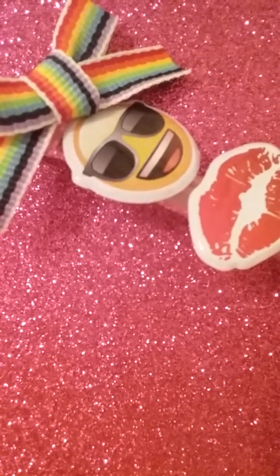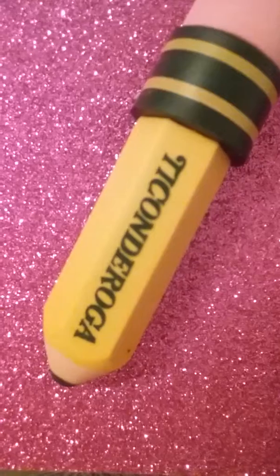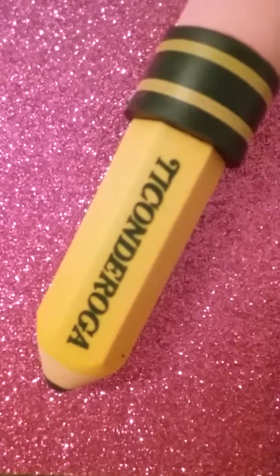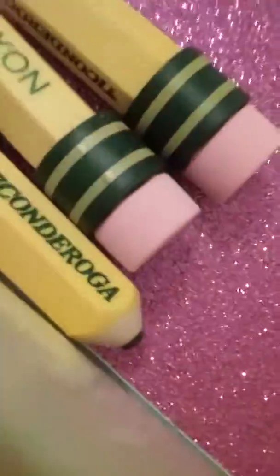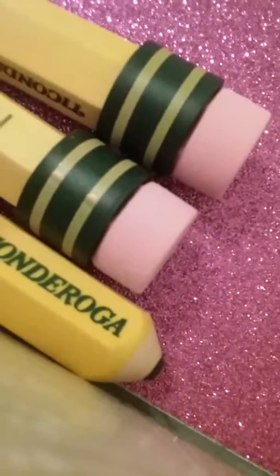I love stickers! Also, I got these Ticonderoga pencil erasers — it looks like a pencil but it's actually an eraser. Sparkles everywhere! It actually came with three that I can use. I'll see you guys in my next video, bye!